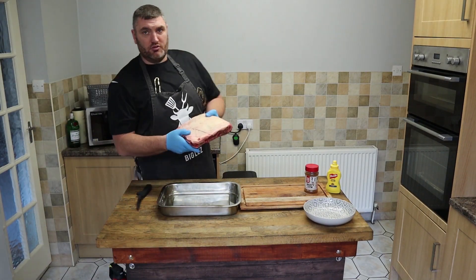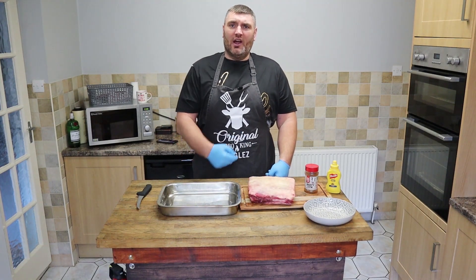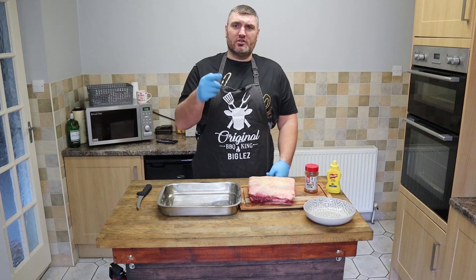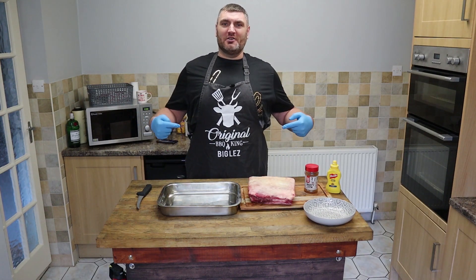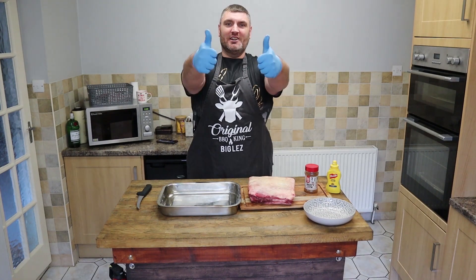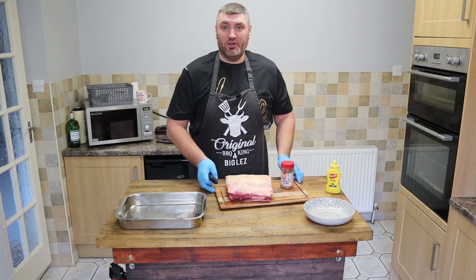One of the things I'm going to do is trim the fat cap off and we'll get it seasoned up. I'll get to trimming for you guys in a minute. Oh by the way, check out my apron — Christmas prezzy from my boss. Thank you very much Louise. Right, on with the trimming.